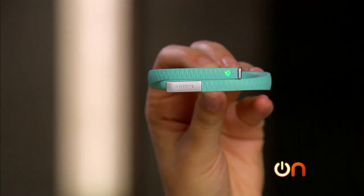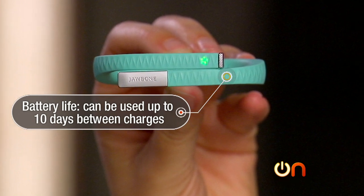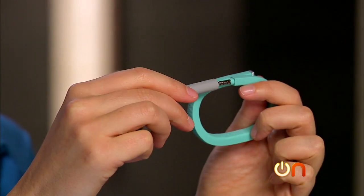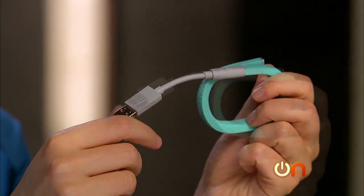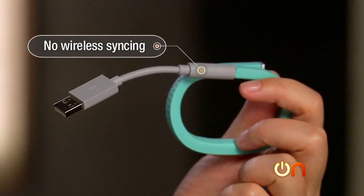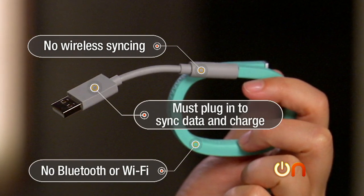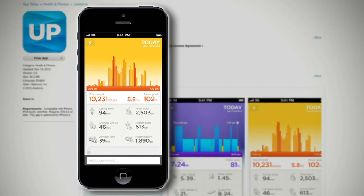Battery life is extremely great — you can use it for up to 10 days between charges. However, you will probably have to plug it in before that because you cannot sync the Jawbone UP wirelessly at all. It has no Bluetooth or Wi-Fi; you have to plug it in to sync data and charge it.